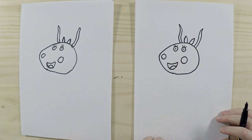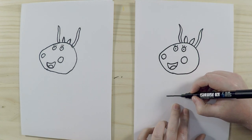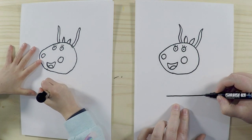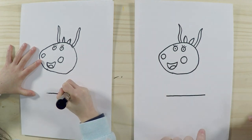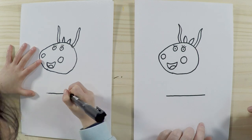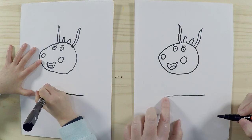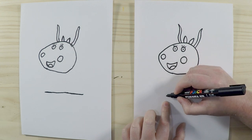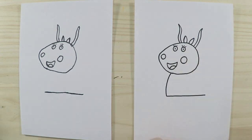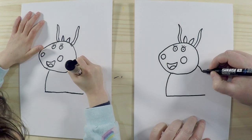So that's Madame Gazelle's head and we'll colour that in later. Let's draw the rest of the body. We'll start at the bottom here — there's a long line, about the similar width as her head but just moved over slightly. Then from that point we'll draw a curved line going up to the top, and the same on the other side.